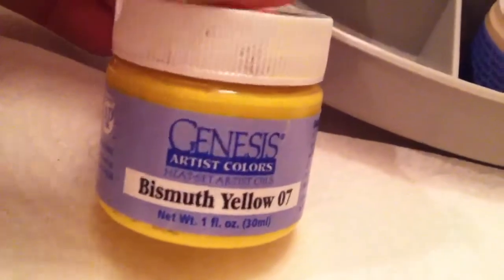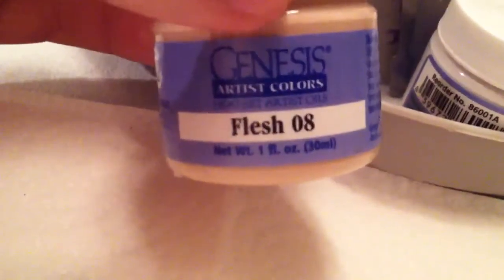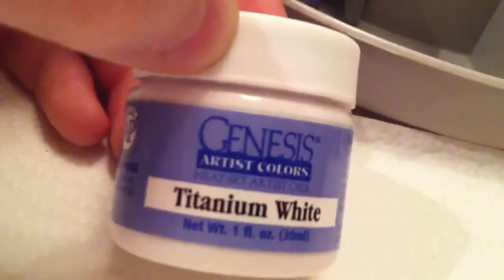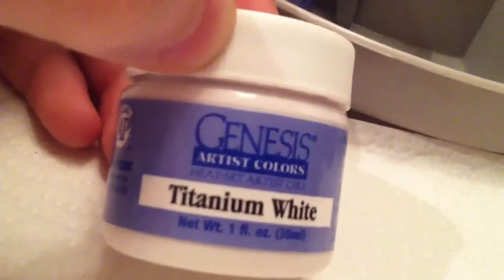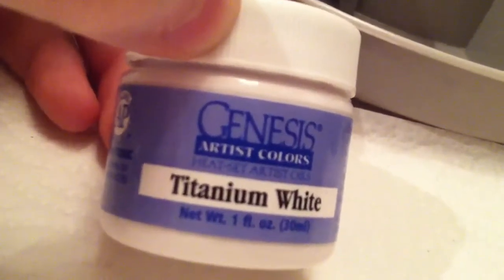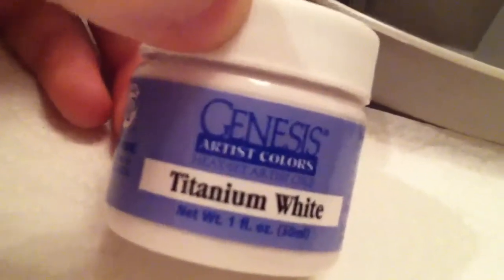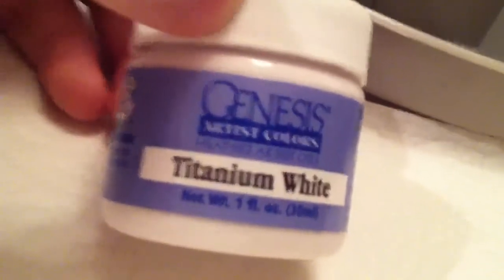I also use bismuth yellow to brighten up the color of the dolls occasionally. Flesh 08 is kind of self-explanatory — I use it for the flesh color and I also mix it in with a few other colors to make milk spots. Then titanium white I use to lighten up colors; I do one modeling layer that is Genesis red with a little bit of titanium white, which gives you a very bright pink. I love it.